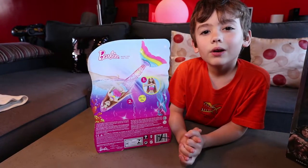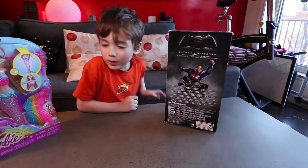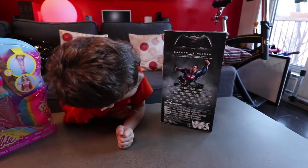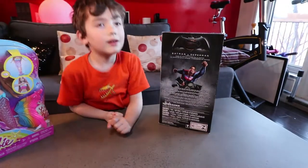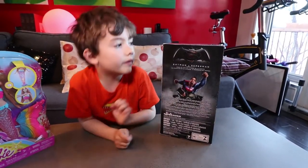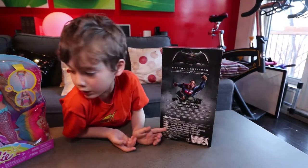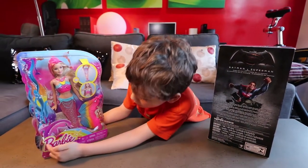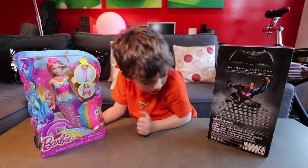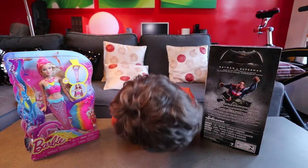Looks like you can play with her on the land or in the water. The back of the Wonder Woman box has Superman and Batman and the Superman vs. Batman logo. It has the Barbie logo — the Mermaid Barbie has the Barbie logo big, and Wonder Woman has the Barbie logo small.